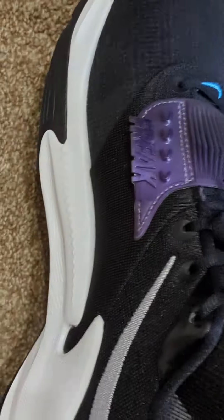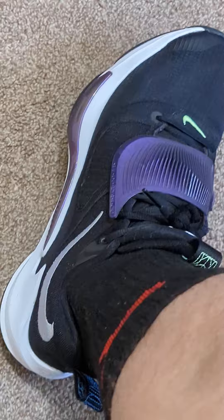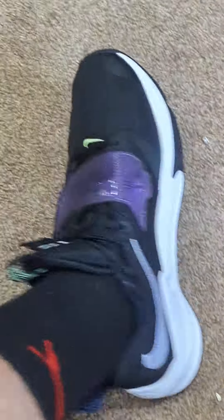These shoes are amazing for basketball. They fit right. They feel right. They're nice. They're light. They're not weak though — they don't bend. They keep your ankles and feet nice and in place.